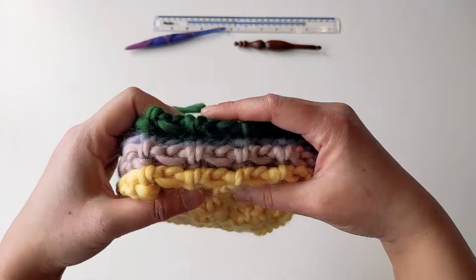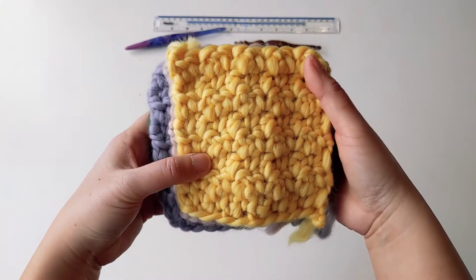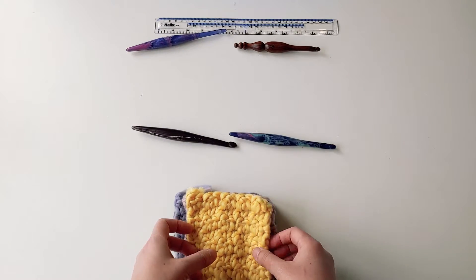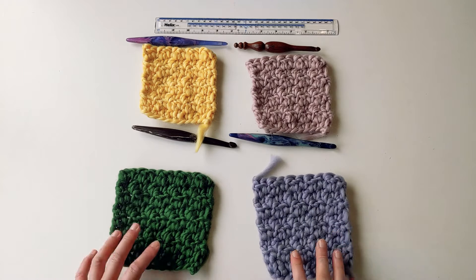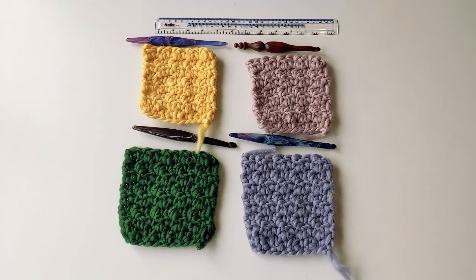So we have examples here. I have used 7, 8, 9, and 10 millimeter crochet hooks for super chunky yarn. As you can see, the width and the length of these swatches will differ, and this will depend on the crochet hook size, the thickness of yarn, and your personal tension.